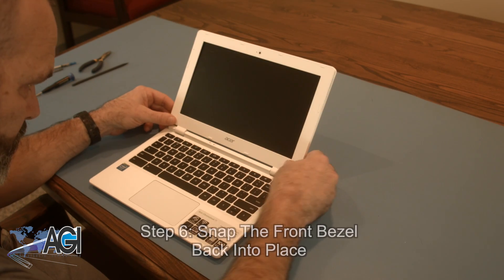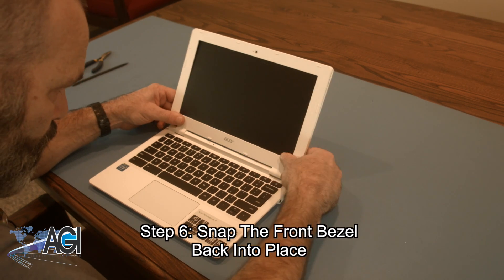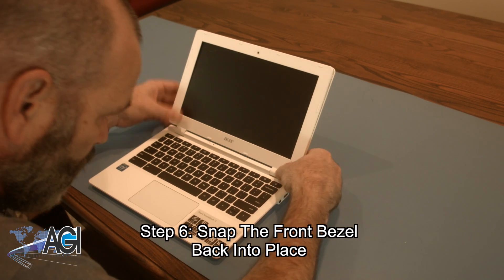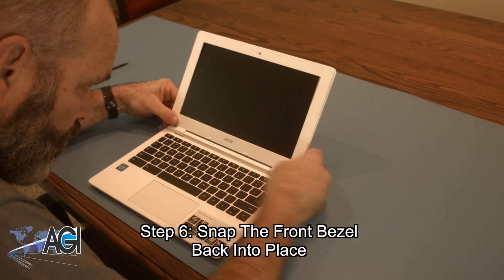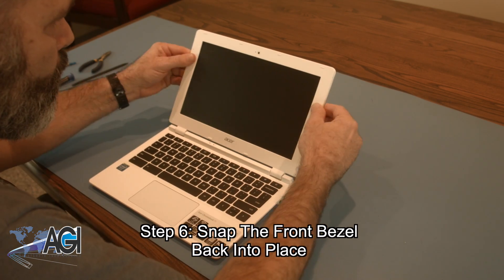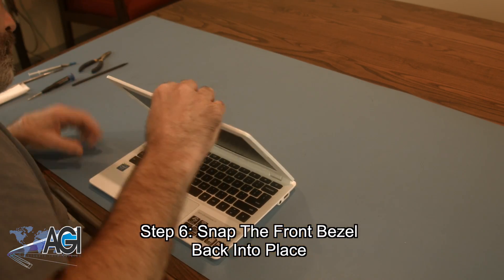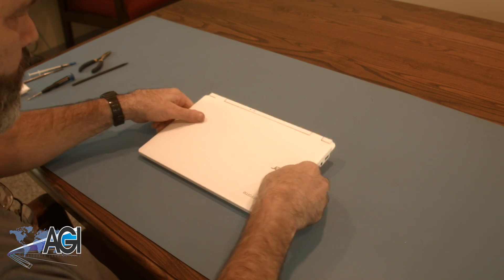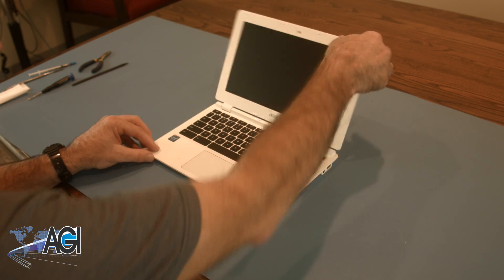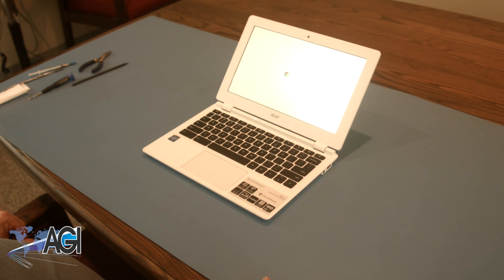The final step will be to snap the front bezel back into place. You have now successfully replaced the LCD in your Acer Chromebook. Good job!